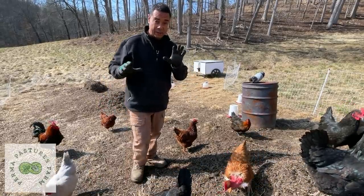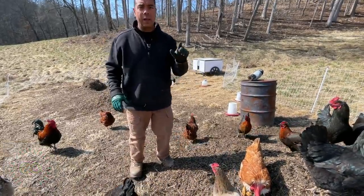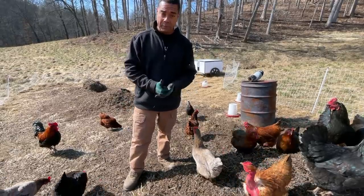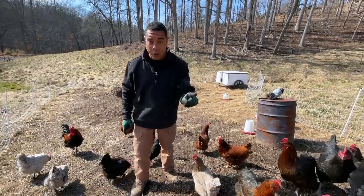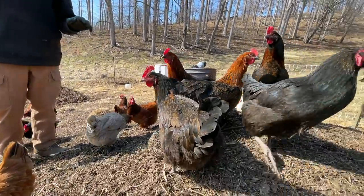Before we get off and explain how this one is different than the ones we've done before, let me just go back and say we've got a playlist where we've done this system with meat birds. To my knowledge, we're the first people on the planet to do that. So we know it can be done — not with Cornish crosses, but it can be done with meat birds.